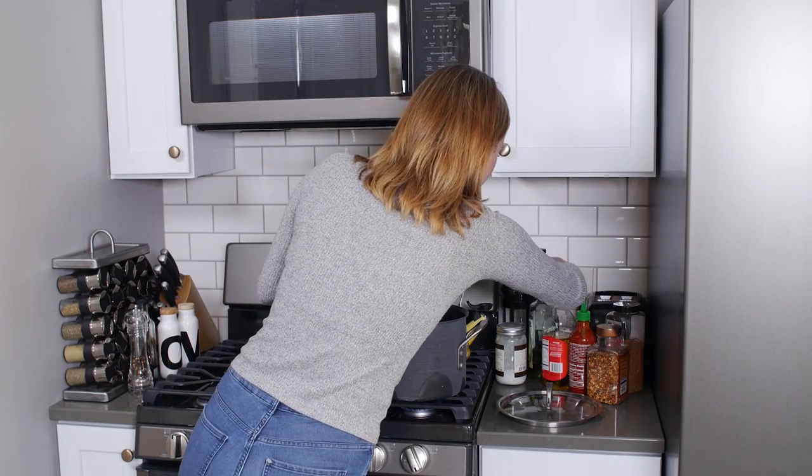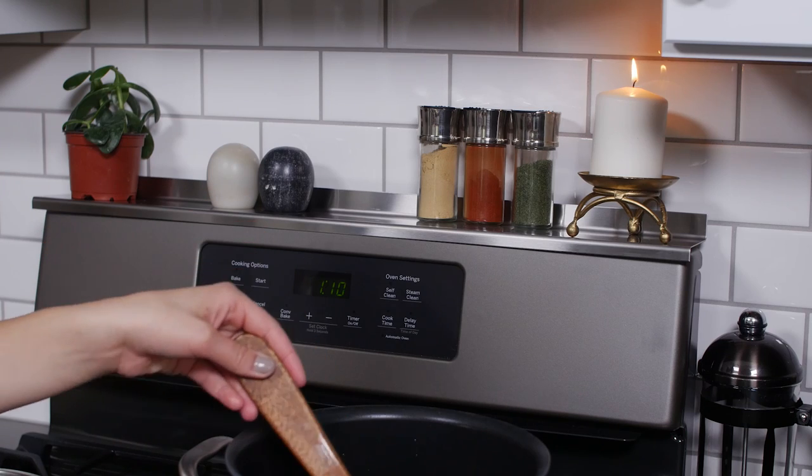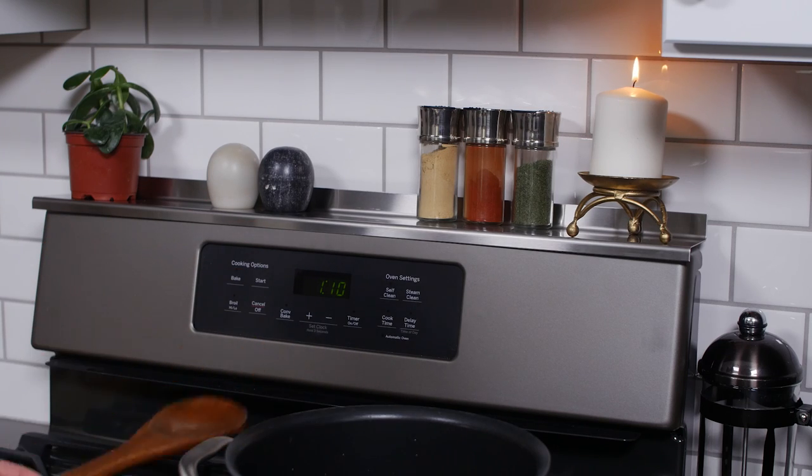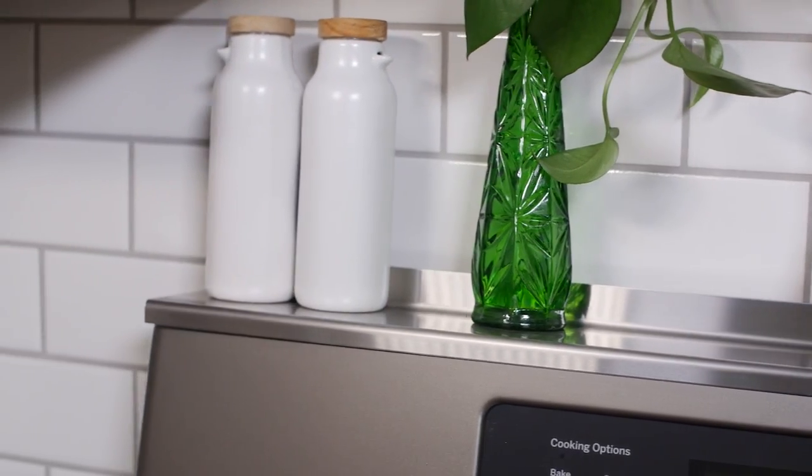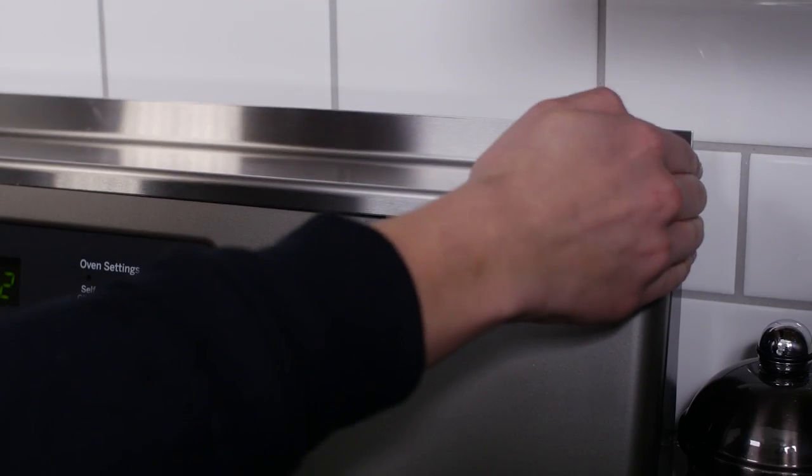Make kitchen clutter a thing of the past with Stove Shelf, your one-step storage solution. Every kitchen has a stove, so don't waste that space — utilize it. Stove Shelf creates an extra three feet of storage in a snap.